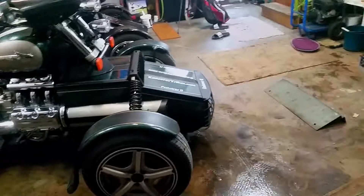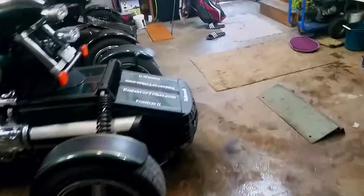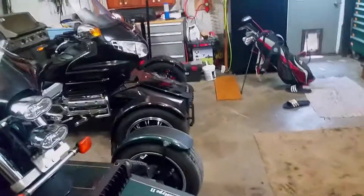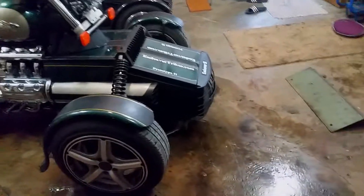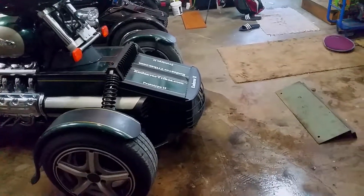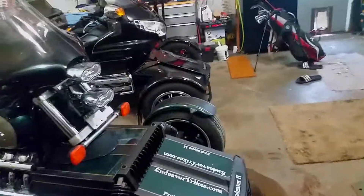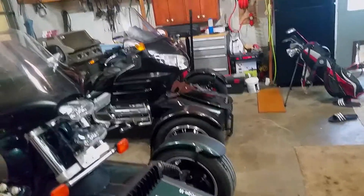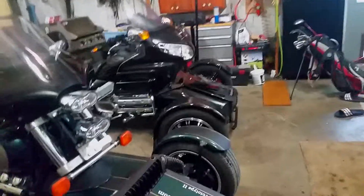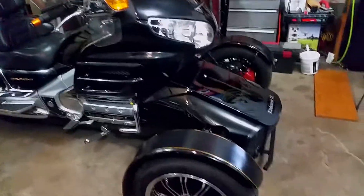If you notice, the nose on this one sticks out past the tire about eight inches, and on that one it's basically flush. While I've never had a problem with this bike bottoming out or diving into the pavement, that was a concern, so I shortened the front end substantially so that would never happen.